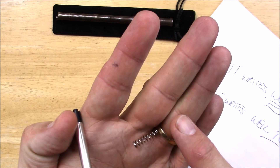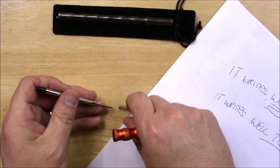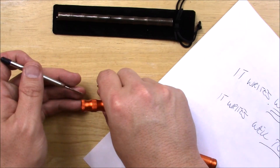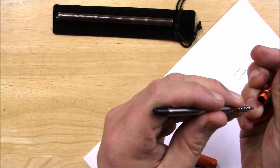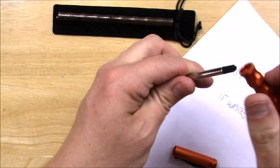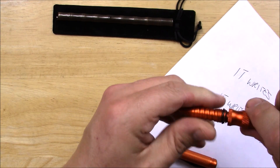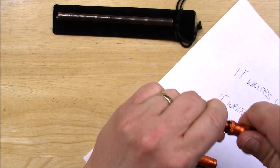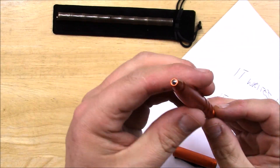There's a spring inside — don't lose that spring or else the pen's not going to sit quite right in there. Pick it up that way. So let's put it back together. There we go — the pen's in there.